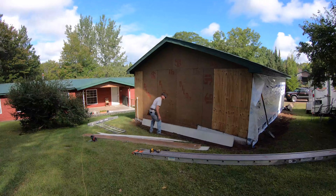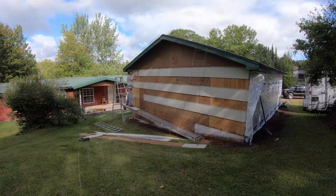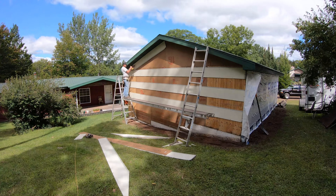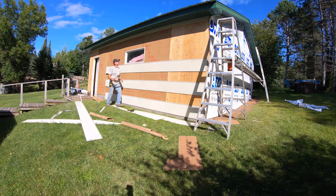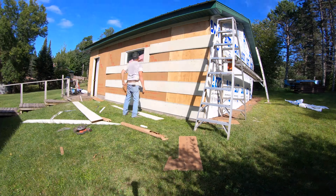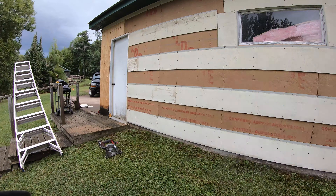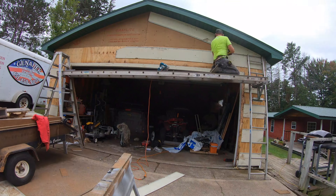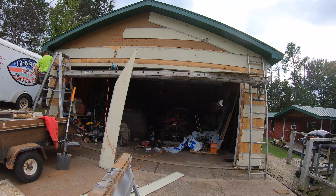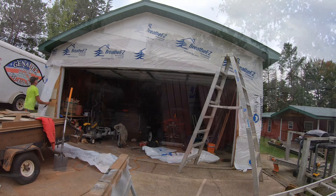Welcome back to part two of how not to install metal siding on a garage, outbuilding, or house. We're out on a project with Frankie, who's been installing metal siding for 30-plus years. He's going to share all his tips, tricks, inside knowledge, and more importantly, things to avoid and watch out for when you install your own siding.